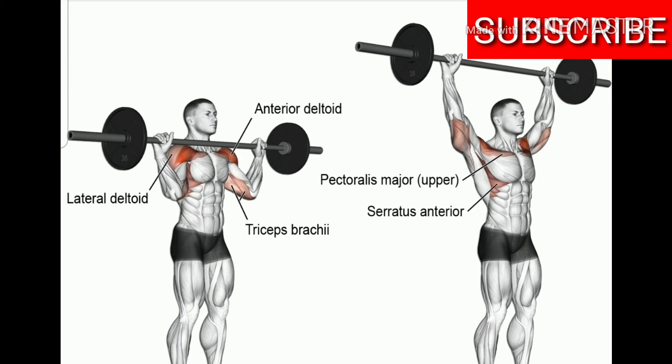As you can see in this picture, the shoulder press works the lateral — which is the side — and the anterior, which is the front. Those are the two major muscles that shoulder presses develop. When you perform these types of movements, you really want to make sure that each set is performed within an 8 to 10 rep range.